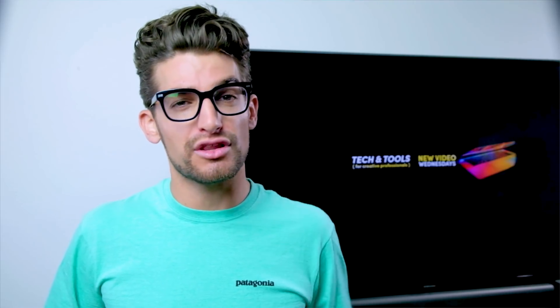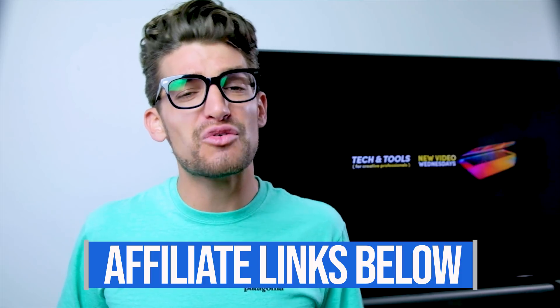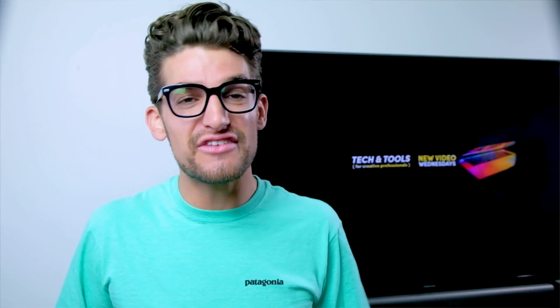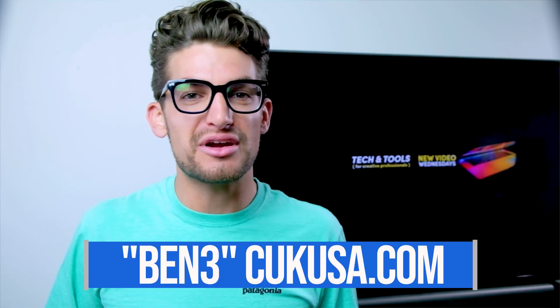If you're curious about more in-depth specs or the exact pricing of either of these laptops, you can head down into the description below and click one of those links. If you do use that link, I will get a small commission, but at no extra cost to you — that's what keeps this channel alive. Also, if you're interested in a discount on the Asus TUF A15, head over to Computer Upgrade Kings and use the discount code BEN3.